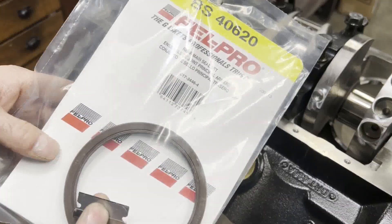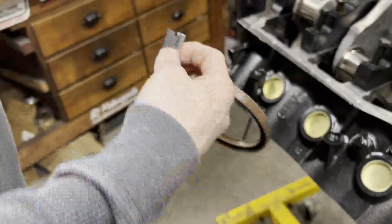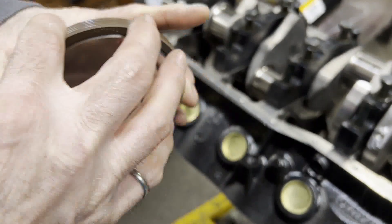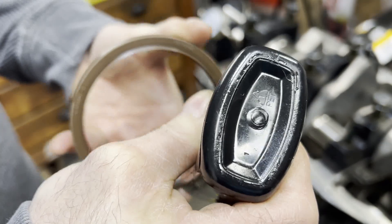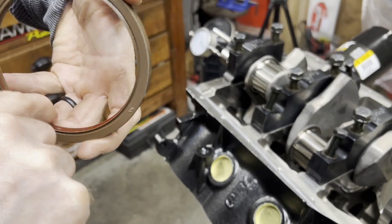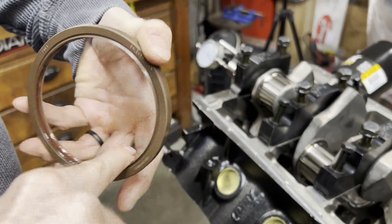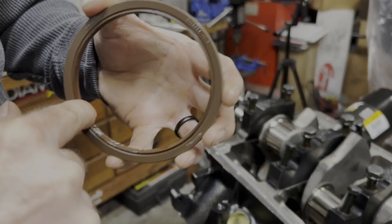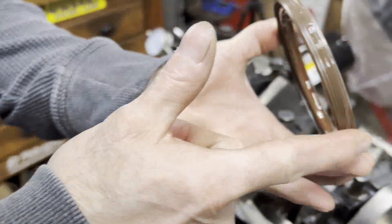One of the benefits of the later small block Ford style is that you can use a one-piece rear main seal. Before you put this on, you need to lube the inside, and I usually run just a little bit of silicone on the outside. You need to be pretty liberal on that lip seal — if it's dry when you fire the engine up, it'll catch and it'll kill the seal, and you'll know about it very quickly. Then we're just putting a little bit of silicone just on the outside of this guy.